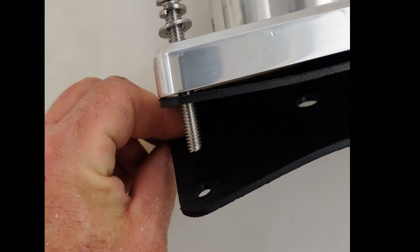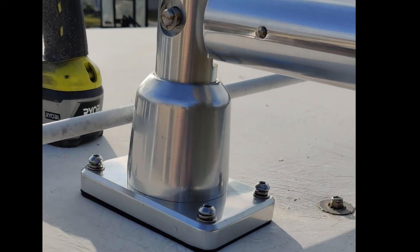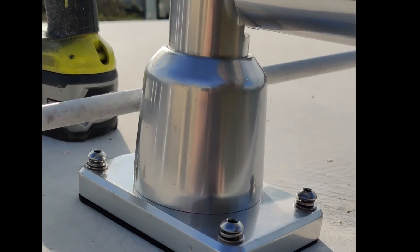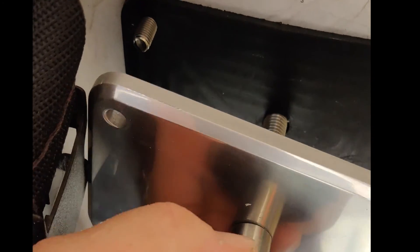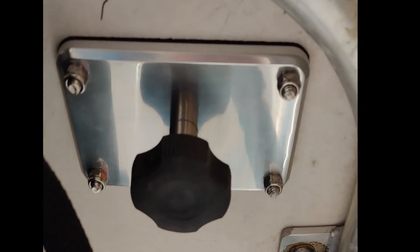I took the nuts off — they're sitting over here — and it comes with two rubber paddings. Since there are no instructions, I'm assuming I put one on top and one on the bottom. I'll go ahead and pull this off and set it through. Now we have it set in place — it's going to be free spinning right now because the bottom isn't attached yet. These are three-eighths inch holes and this center hole here is a half-inch hole.